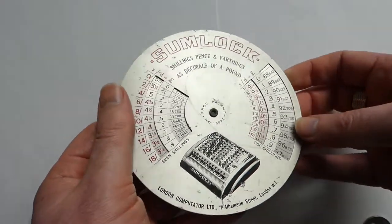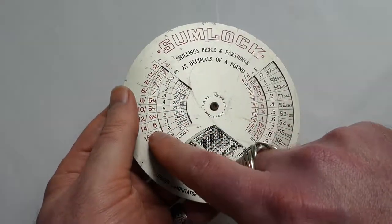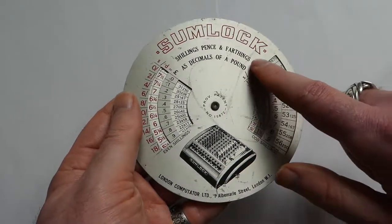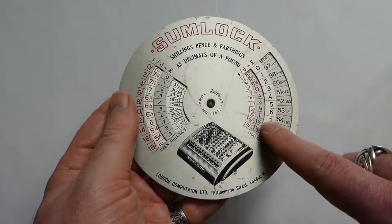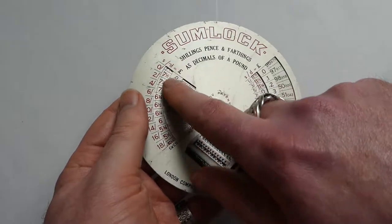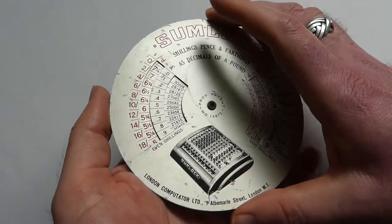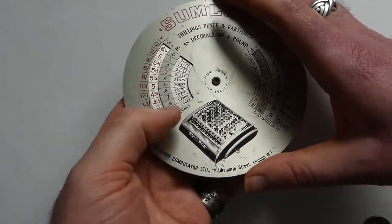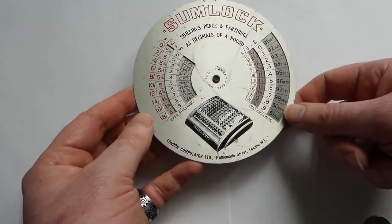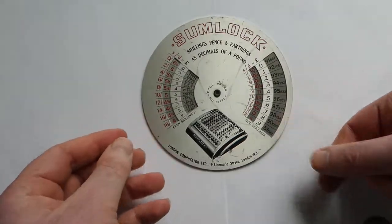It's a very clever device. The numbers on the rear disc are covered up by this bar — this post between the numbers — and vice versa; these numbers are covered up on this side by this bar. So that way there are essentially two tables in one on one disc. There's a provisional patent number here, but I haven't been able to match that to a real patent, so I don't know who the inventor of this device is.